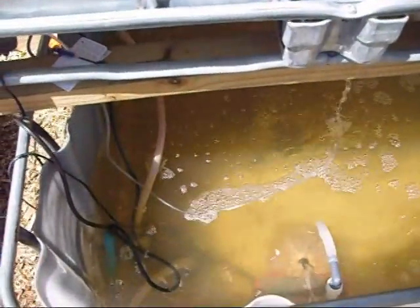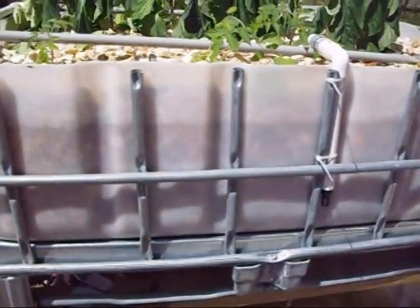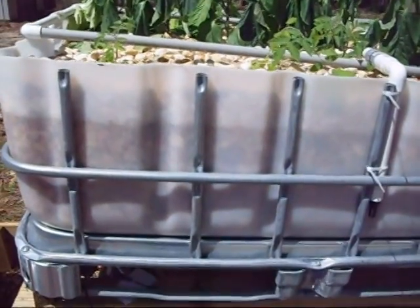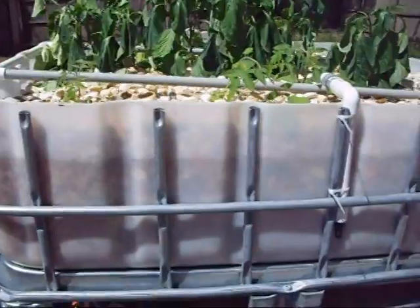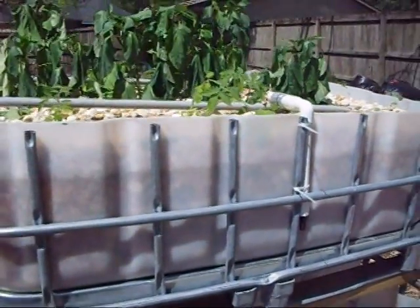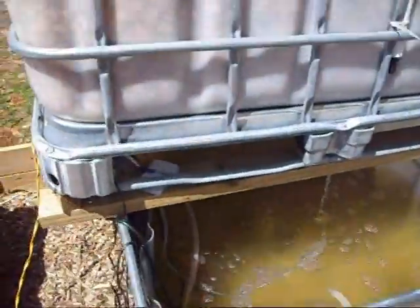You can see the fish swimming around down there — they run whenever I get up here. That mesh bag is chock full of gravel that I put in the sump of my indoor system for a long time, so it should have plenty of bacteria on it to get this system going.